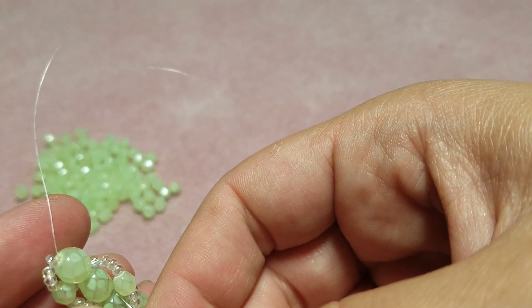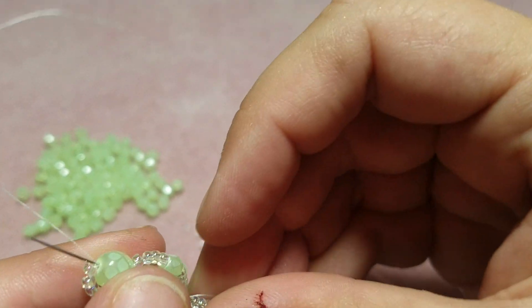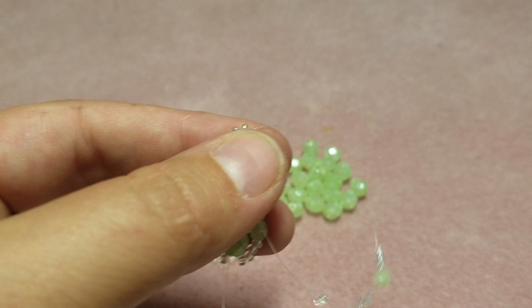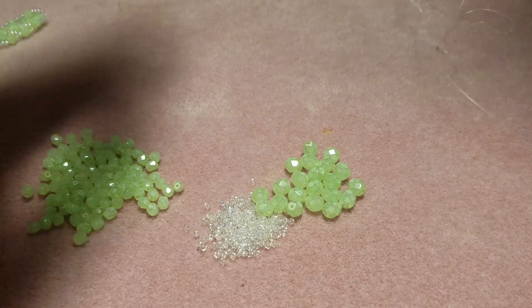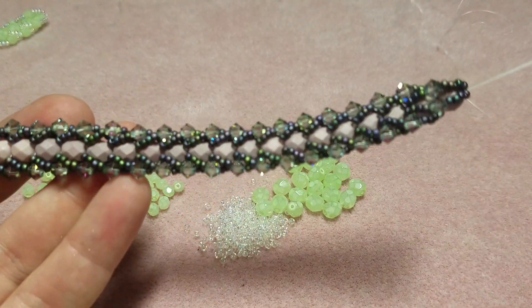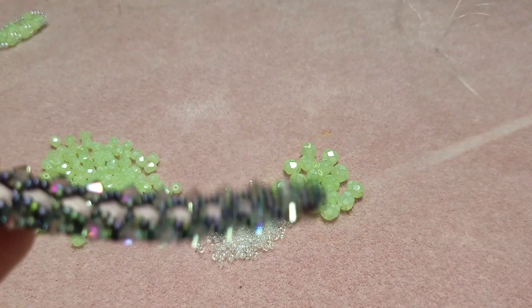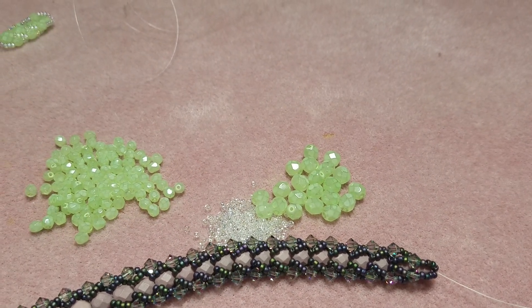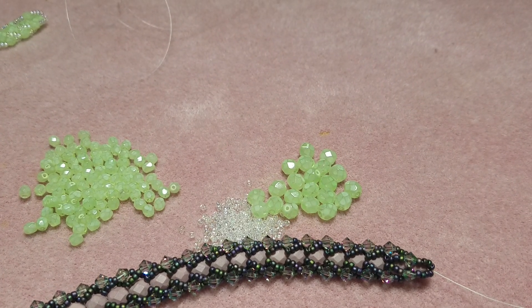You're gonna continue doing that until you have something that looks like a completed bracelet length. You'll have two tails — one on the top and one on the bottom — and then you'll want to grab a clasp to finish it off.